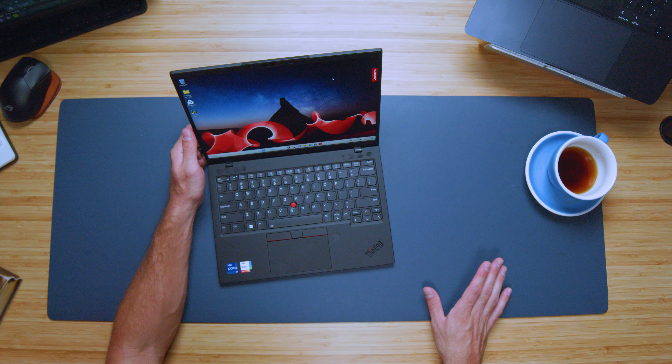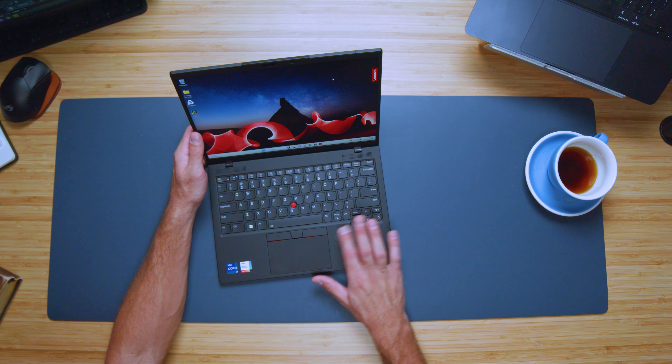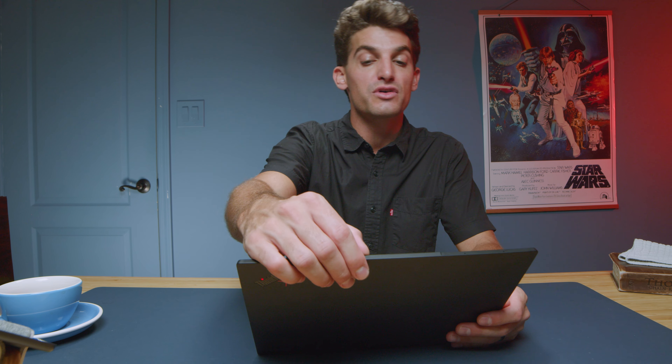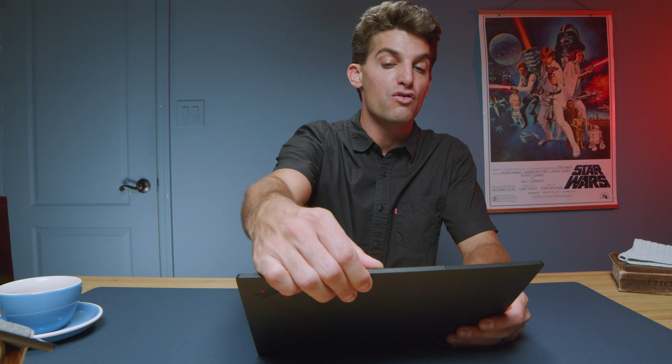To round off the keyboard deck review, you do have a fingerprint reader right on the top for quick access into your laptop. There is a webcam on the top bezel with a manual cutoff switch that slides over the top of the camera. Here's a quick sample of the webcam so you can see what it looks like. This is an HD camera and it looks really nice.